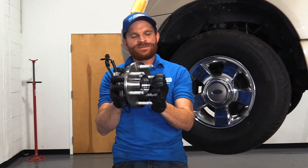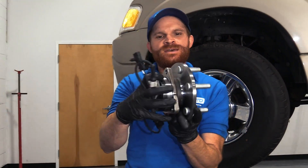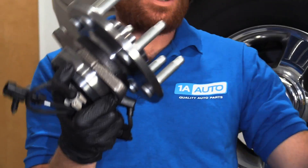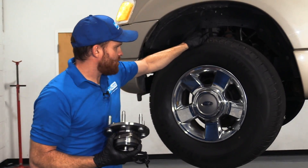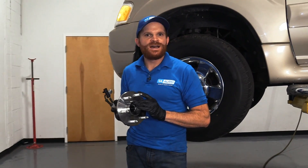First let's start talking about sealed wheel bearings. That's something that looks a lot like this. It has the hub in the front, which has your lug studs there, and then it has the bearing in the rear. They're completely pressed together and they're non-serviceable. A sealed bearing like this is more commonly found on a four-wheel drive truck or even a passenger vehicle such as a car.